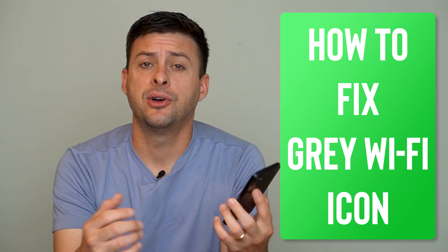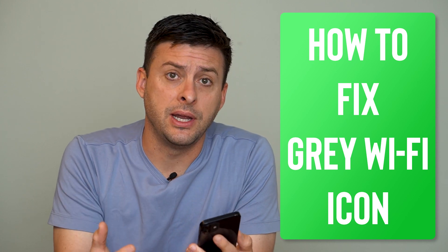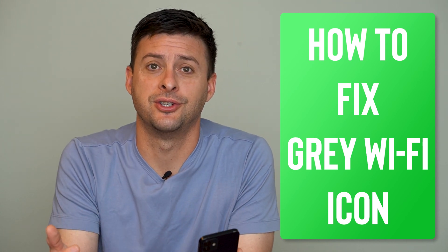Hey guys, Trevor here. In this video I'm going to help you fix your Wi-Fi icon being grayed out on your iPhone. It's pretty quick and easy so let's jump right in.